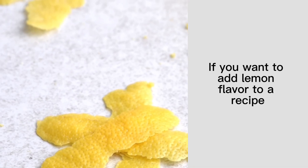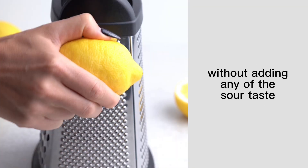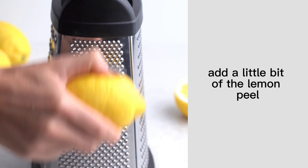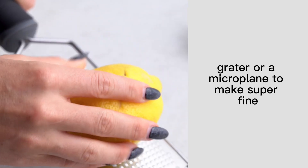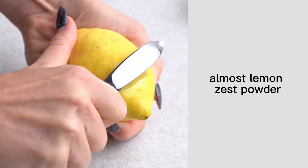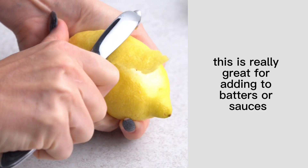If you want to add lemon flavor to a recipe without adding any of the sour taste, add a little bit of the lemon peel. There are a few ways you can do this — you can use a box grater or a microplane to make super fine, almost lemon zest powder. This is really great for adding to batters or sauces.